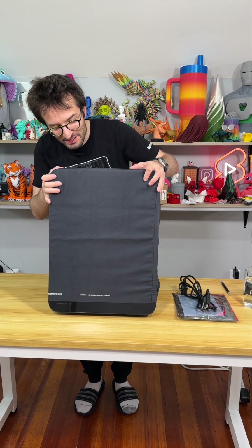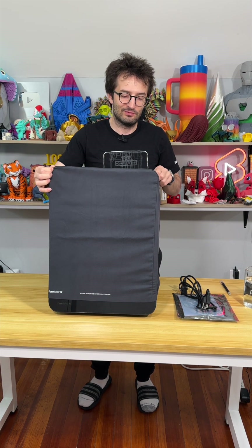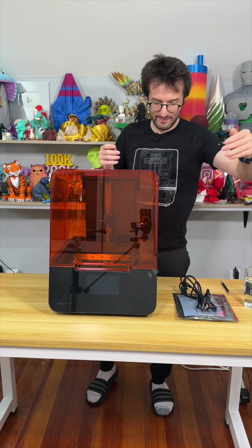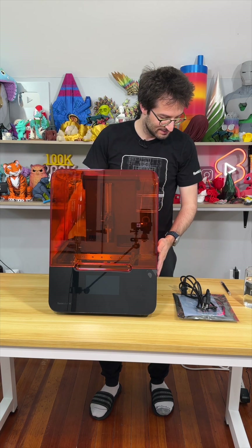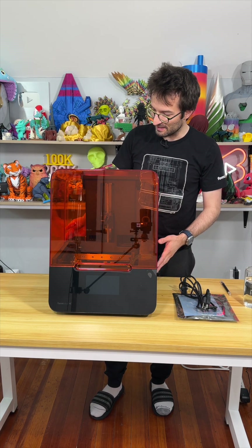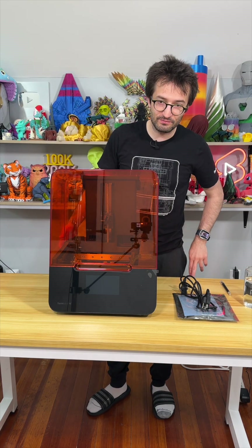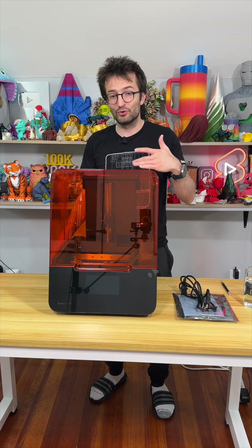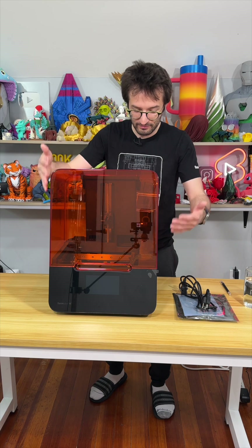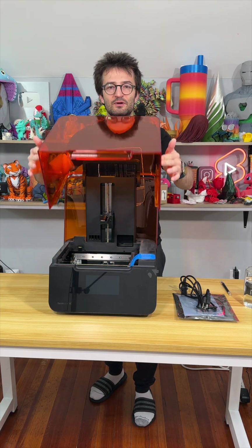We are going to do some cool projects with you. So beautiful - I love this color and the design of this machine. I have been using Formlabs machines since Form 2 actually. I used Form 2, Form 3 Plus, and now I have one at home. And that's how the lid opens.